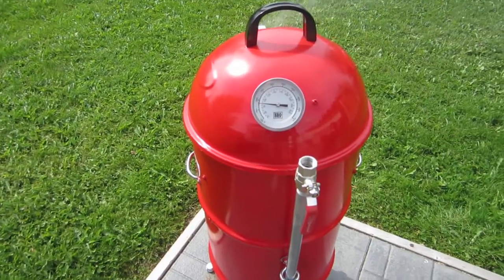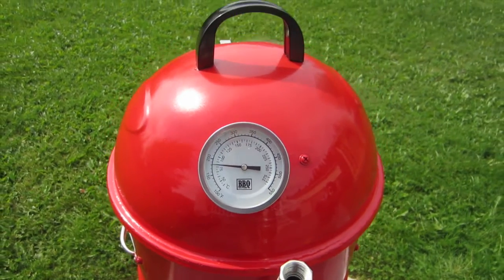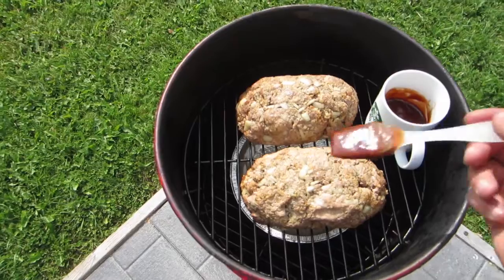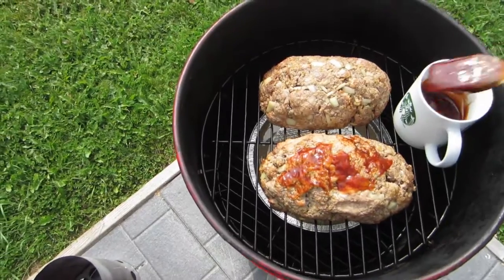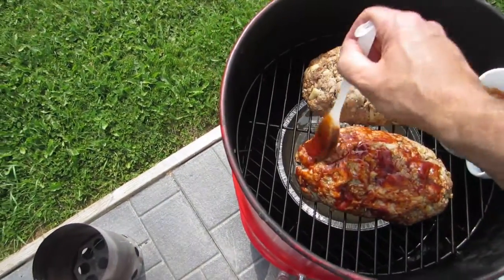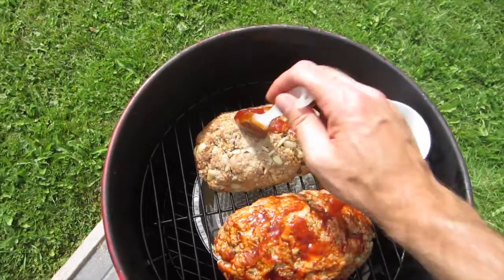I've just put the meatloaf on. I've got the vents open and I'm just bringing her up to temperature — she's just under 200. It sometimes takes about half an hour to come back up to temperature after you put the meat on. Partway through cooking I usually just baste the meatloafs with a little bit of a barbecue and ketchup mix, maybe half and half, just to give it a little bit of flavor. We'll do this again a little bit closer to when they're done.